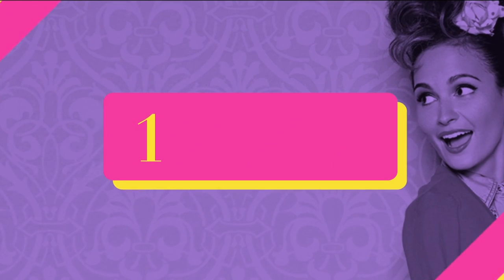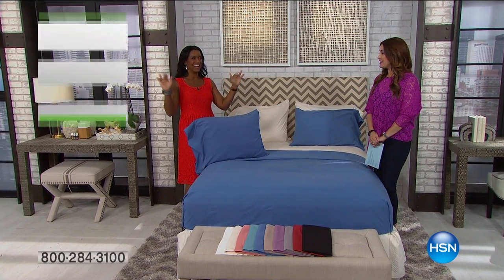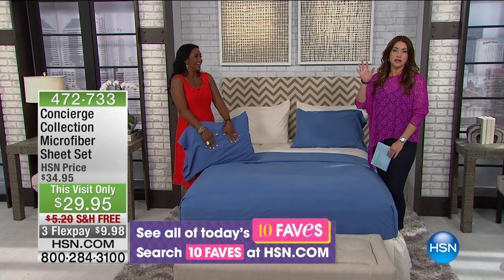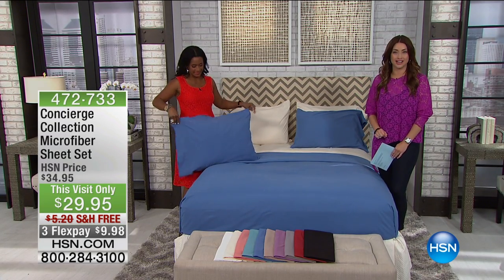Fantastic show today here at HSN. Alexandra's coming up next and we've got some great products — don't go too far. Now let's talk about the number one selling Concierge Collection set of microfiber sheets that we have here at HSN. This is such an incredible value.